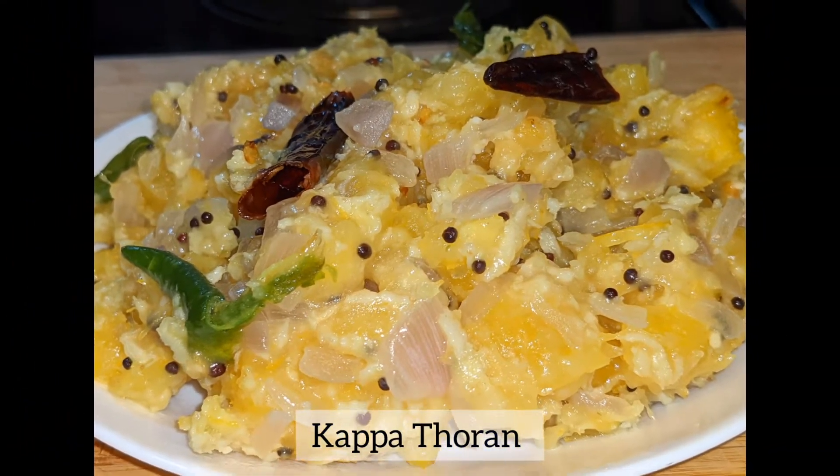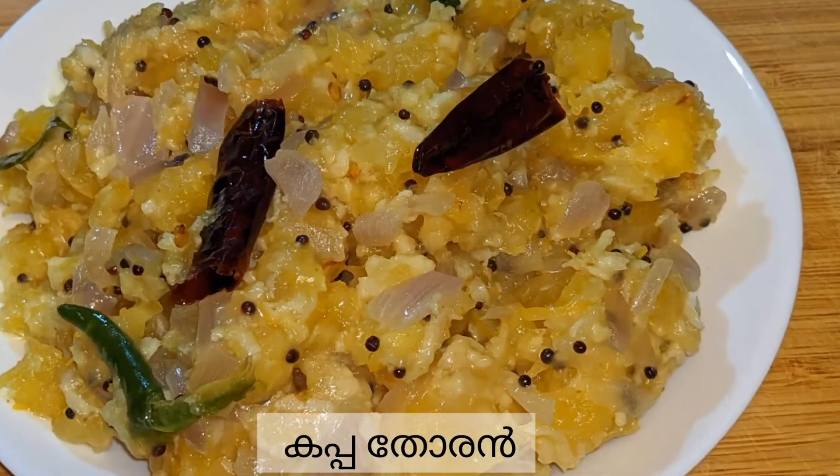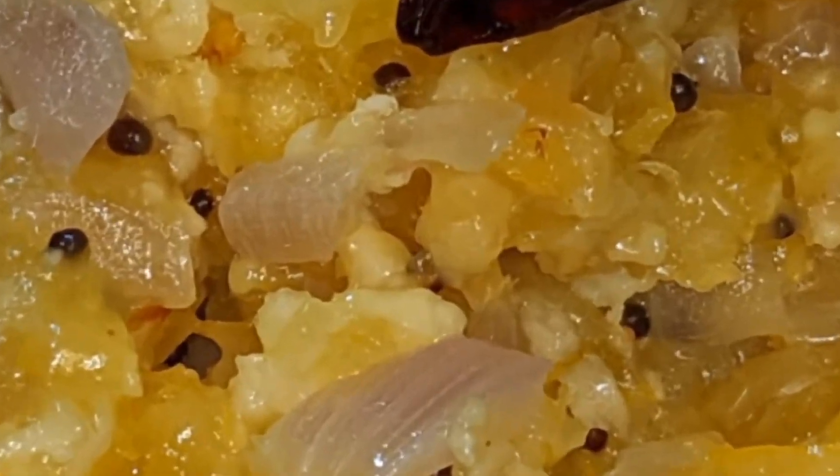Hi everyone! This is how we use this cup. I want to put this cup that is in a bigger cup. So we are going to put this cup in a bigger cup.